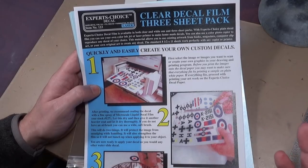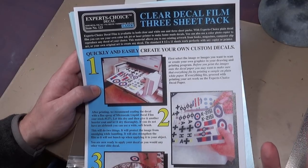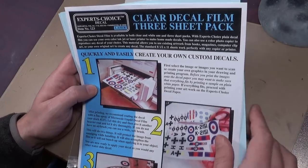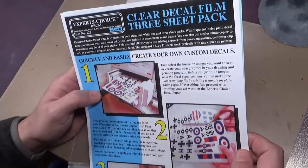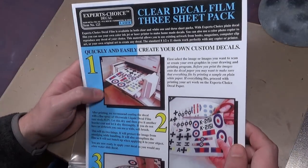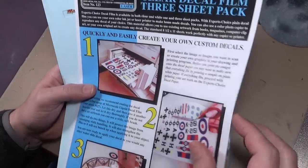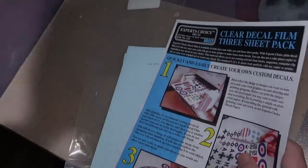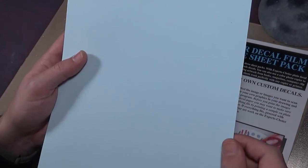Color laser printers are actually pretty cheap nowadays — about $150, and you can get one even less than that; I've seen them for around $100. I have access to one at work, so don't tell them. So you have your decal sheet set up on your computer, and you run your decal paper right through your printer. You want to test it out on some regular paper first to make sure everything's correct and the size is good, and then you run it through.